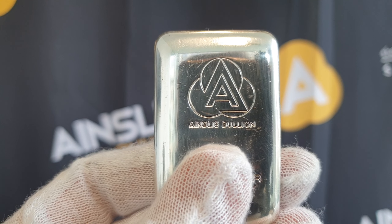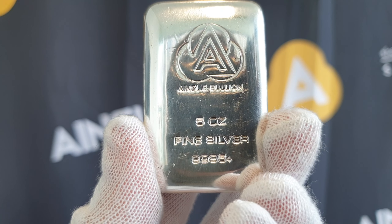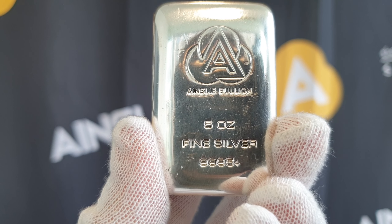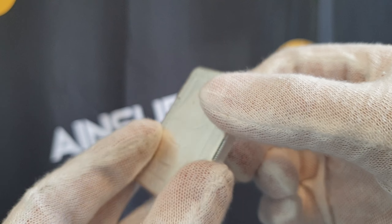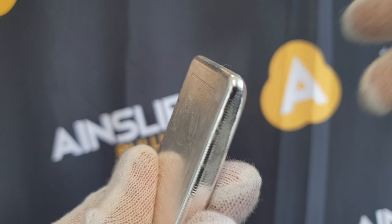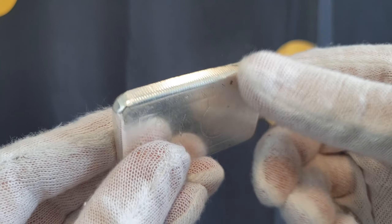Let's take an up-close look. Ainsley Bullion logo at the top, Ainsley Bullion text just underneath, and of course the specifics — the weight and purity: five ounces fine silver, 999.5+. So your pure bullion right here. Let's take a look at the other side — just a plain background with a little bit of a swirl going on. Pretty cool.